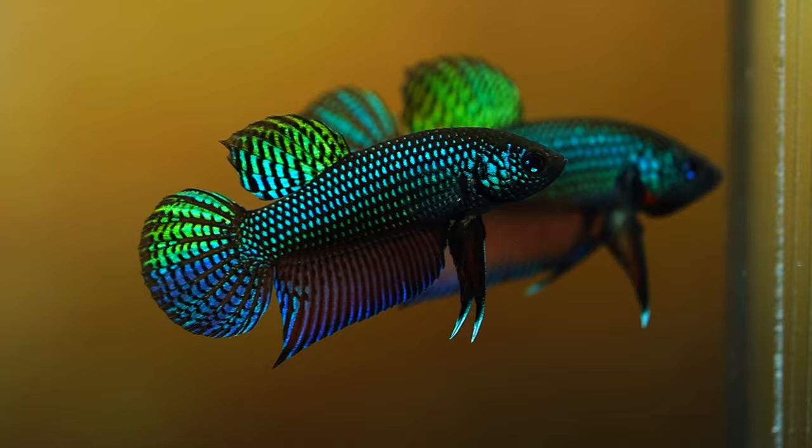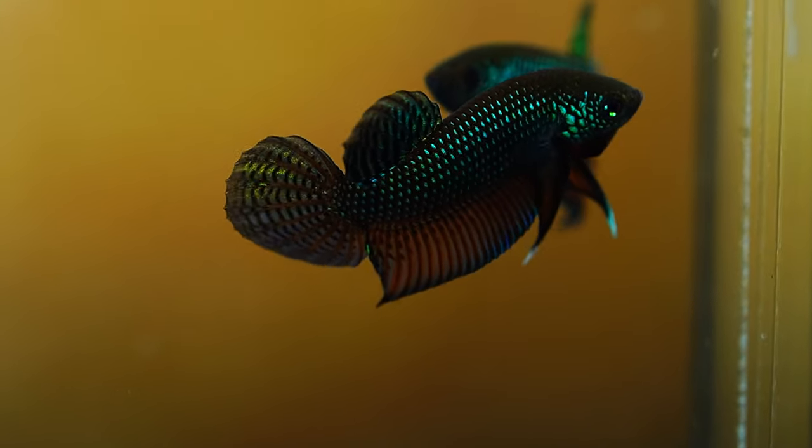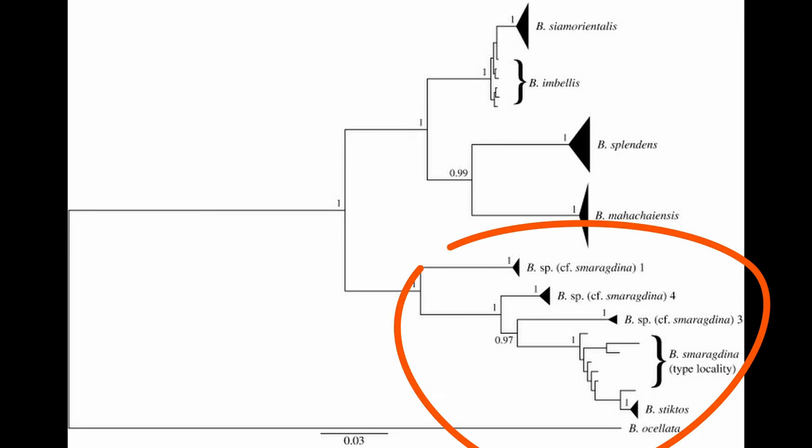Now compared to the rest of the Splendens complex, not only is smaragdina the most distanced, but they also are the most genetically diverse. In fact, there's just as much genetic diversity within smaragdinas as there are between the different types of Splendens.